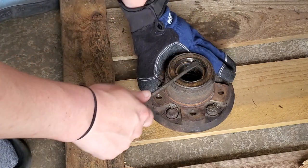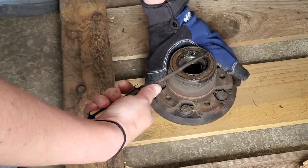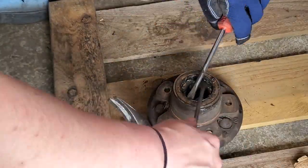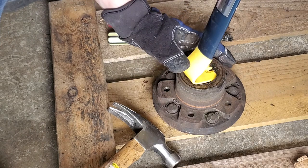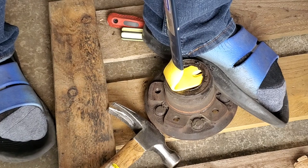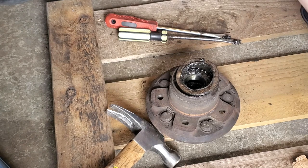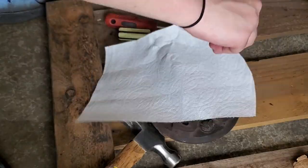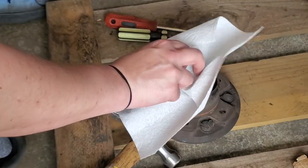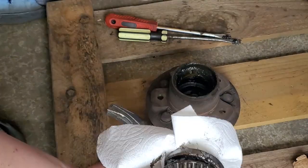On this side, to take the bearing race out, I'm just going to try to pop it out with a screwdriver. Couldn't get it out with a screwdriver, so I used a crowbar. This old seal — we don't need that, so I'm just going to set it aside. I'm also going to take the old bearing out and throw them away or recycle them.